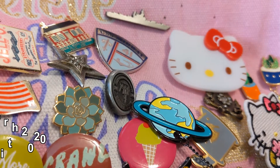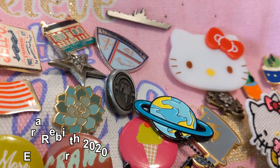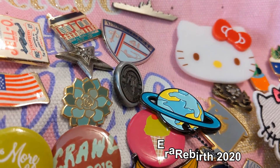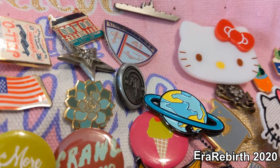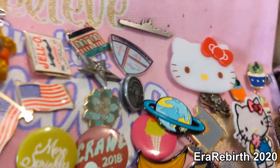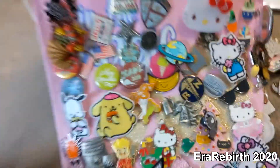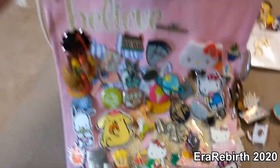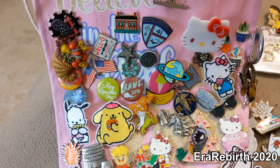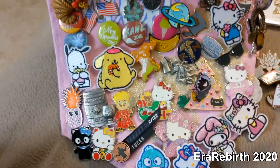I am reorganizing my collection of pins. I haven't had any video content for you guys for a minute, so I thought I might try and take some clips of organizing my pins. Currently, I have them on this little fabric thing that I would hang and it's quite full and disorganized.